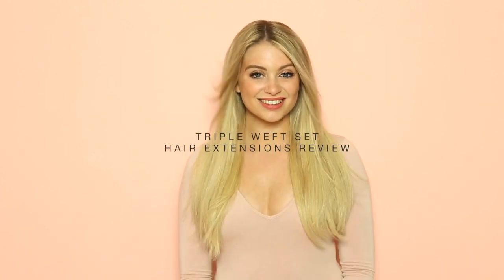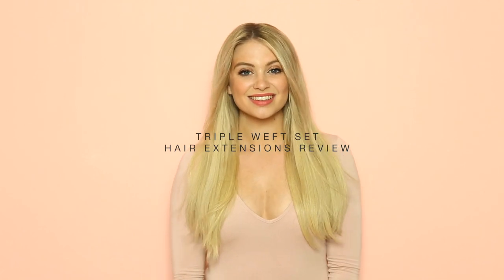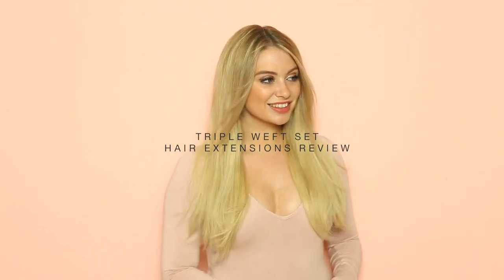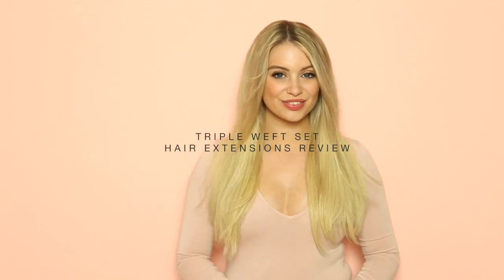Hey everyone, welcome to the channel. Today I'm going to be talking you through our triple weft set. I love this set — there are so many features and benefits of it, and I'm going to be showing you how to clip it in. So without further ado, let's get started.